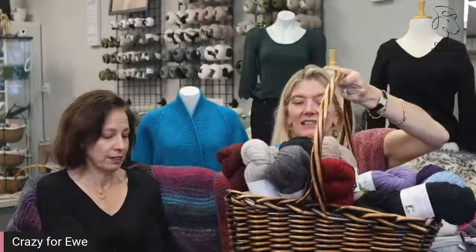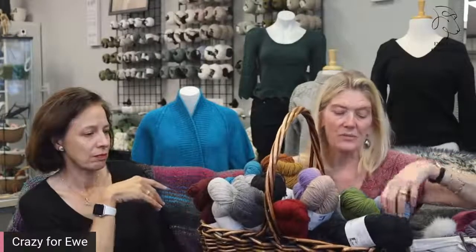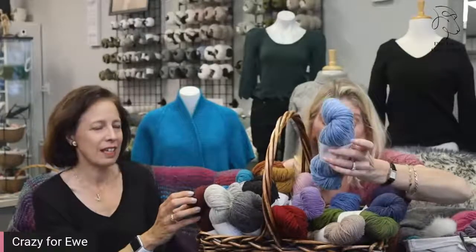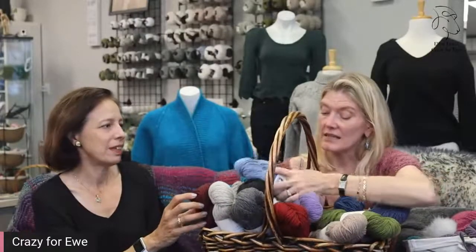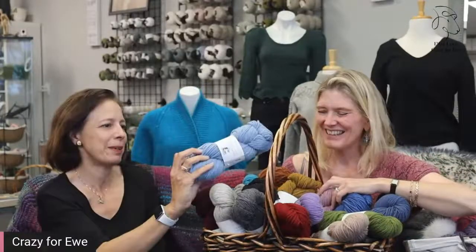It comes in a beautiful array of colors — really heathery. Heather is when the colors are combed and carded together before they're spun, so you get this subtle depth of color. Look at this blue — it's almost like denim, like a chambray shirt. The traditional French chambray shirt is exactly what it reminded me of.